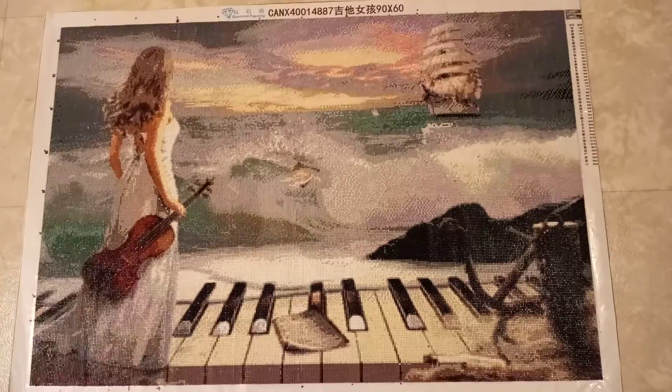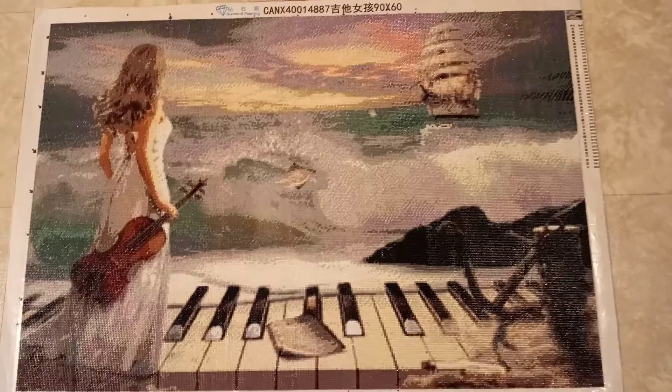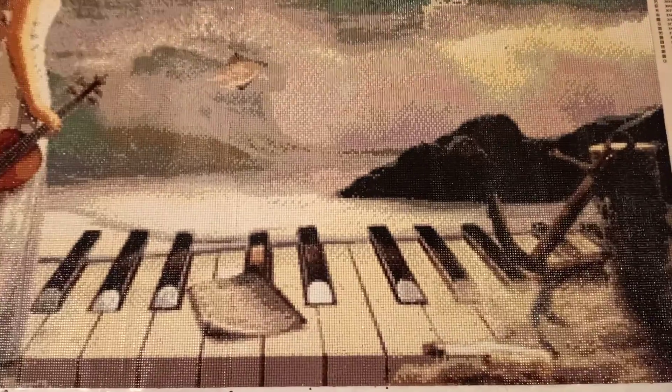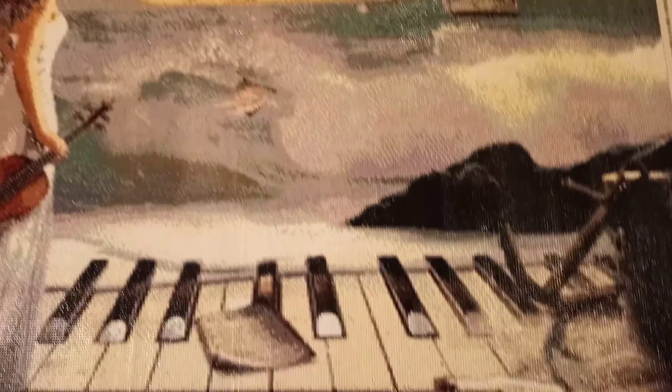I gave some progress reports in the previous video as I hit certain milestones in the print — when I came to the anchor and the message in the bottle, when I was able to see the ship, when I could see the piece of sheet music on the keyboard and then sheet music floating into the ocean, and when I saw the neck of the violin, I knew the grand lady was getting ready to make her debut and I got all excited.